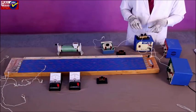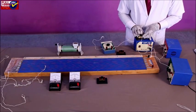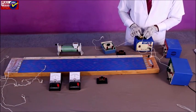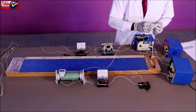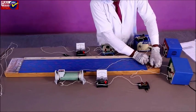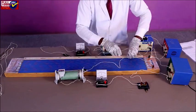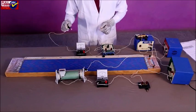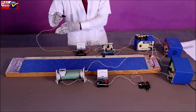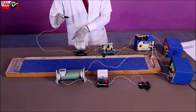Connect one end of the resistance box to the jockey through a sensitive galvanometer. Use the resistance box through key K2 to the common terminal of the two-way key. Connect the negative terminal of the battery E to end B of the potentiometer wire using a one-way key, ammeter, and a rheostat. Connect the other end of the resistance box to the jockey through a sensitive galvanometer. The jockey should slide over the potentiometer wire to give null deflection in the galvanometer.